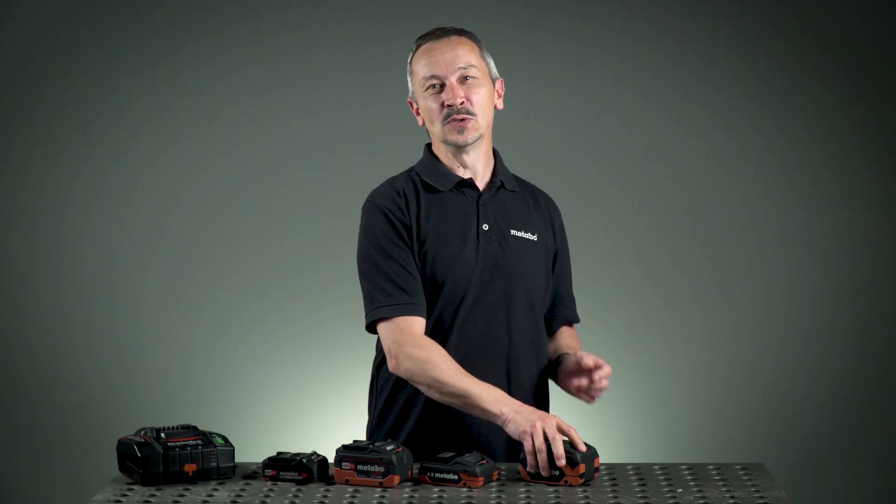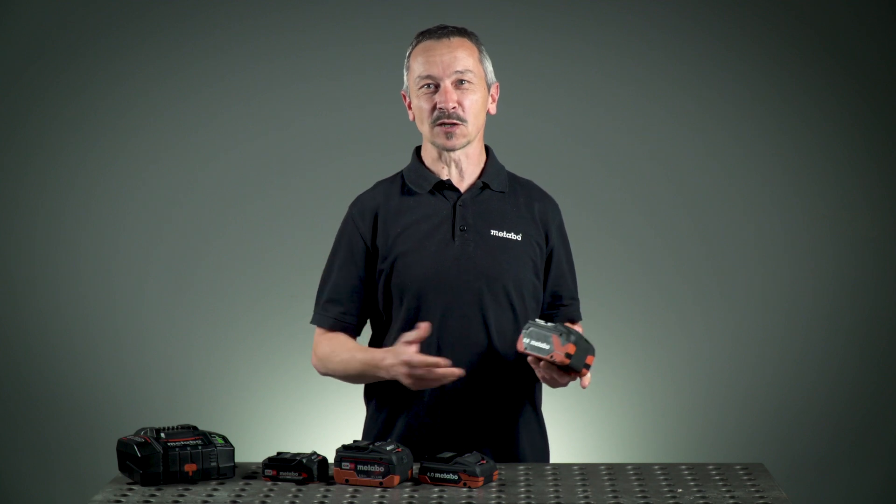Now enjoy using our new LiHD X batteries — a lot of fun.